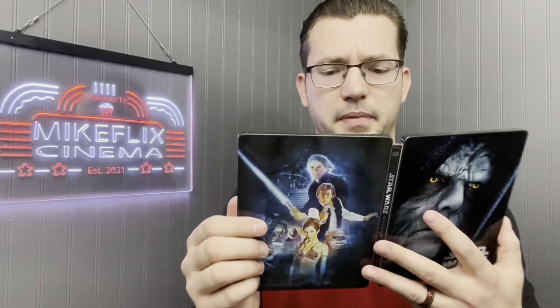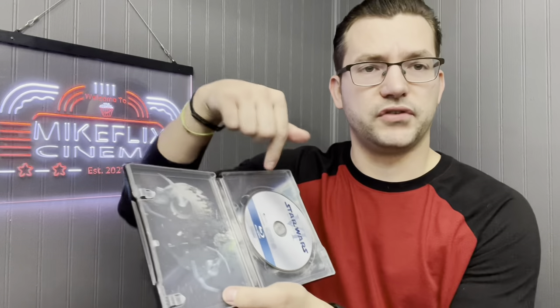Next up, Star Wars: Return of the Jedi. You get the Emperor on the front, the original poster on the back, and inside you've got the Death Star. Just a fantastic movie overall, and again I love the artwork on these steelbooks — it's unlike anything else.